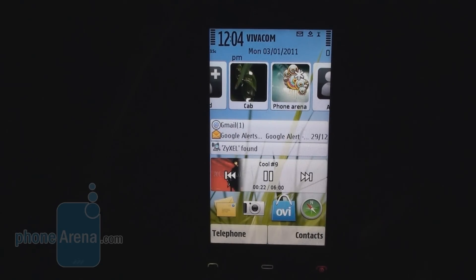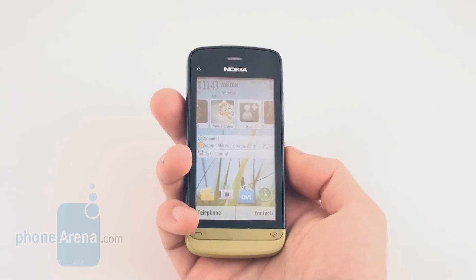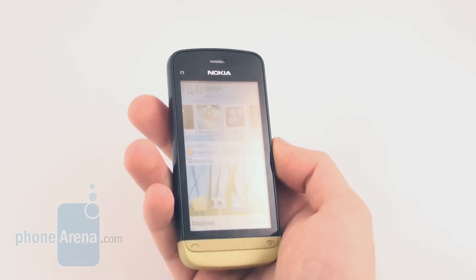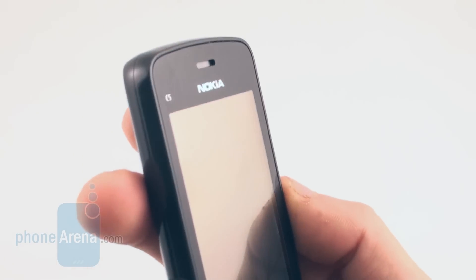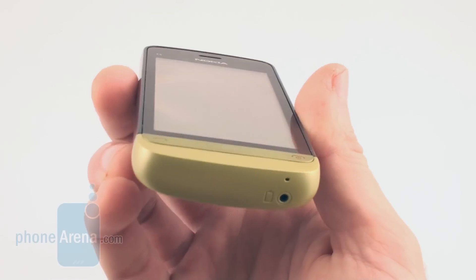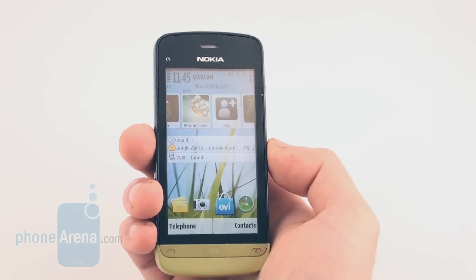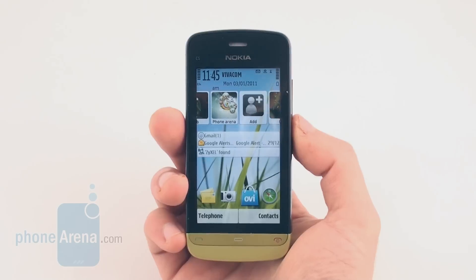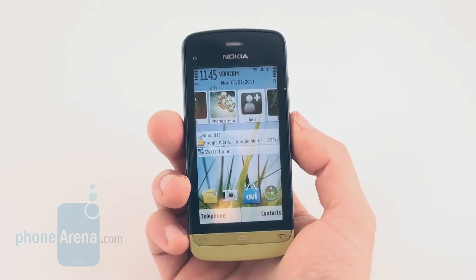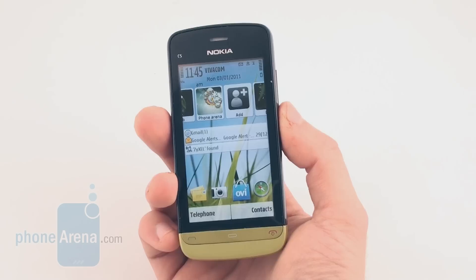As you can see on the home screen, there are music player controls as well. Call quality on the Nokia C503 is good — voices were clear and sounded natural, and callers reported hearing us clearly and loudly as well. Battery life is rated at 11.5 hours of talk time, and with moderate use, the device lasted around two days, which is pretty good.